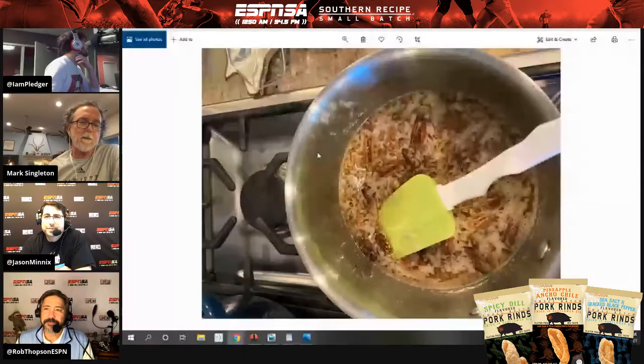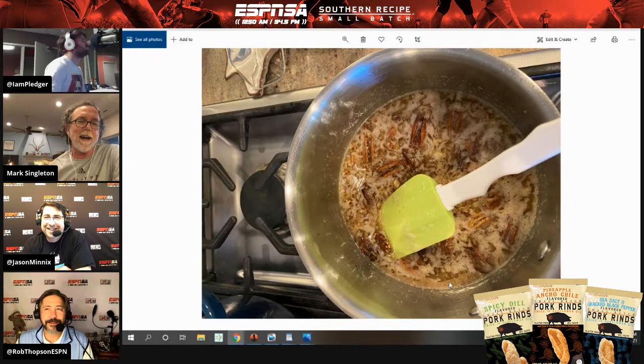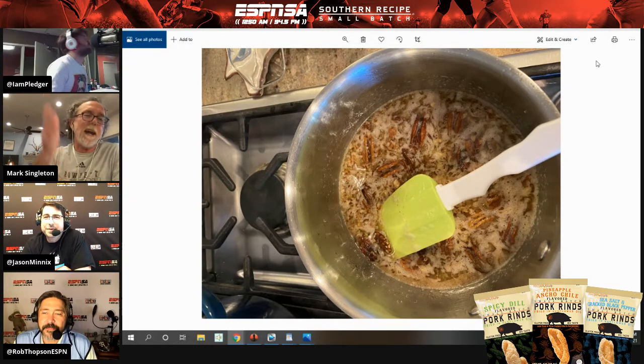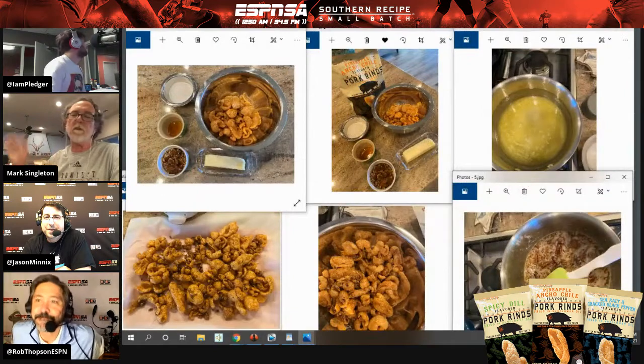I've got a candy thermometer, Rob, but in this case, just bring it to a boil, time it for five minutes, and simmer it down. Just bring it to a boil and go five minutes. We're not trying to get to the hard crack of the sugar — we're not trying to do something really technical here. I'm pretty sure it's Rob-proof.